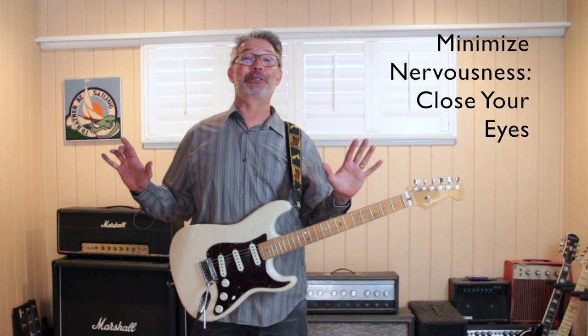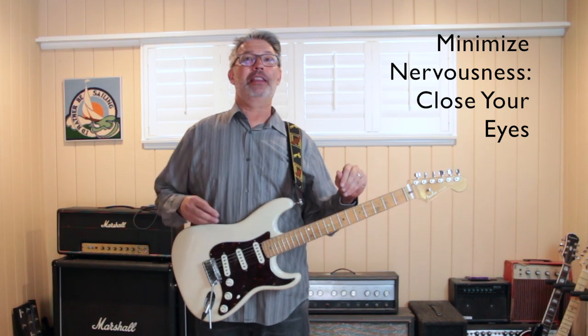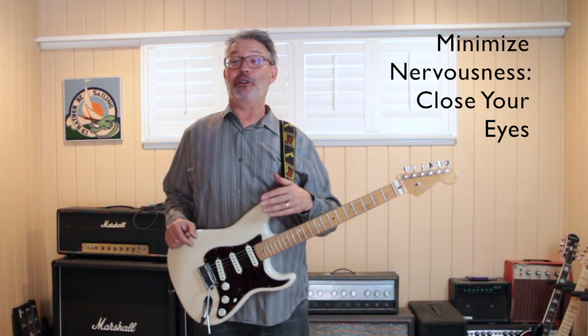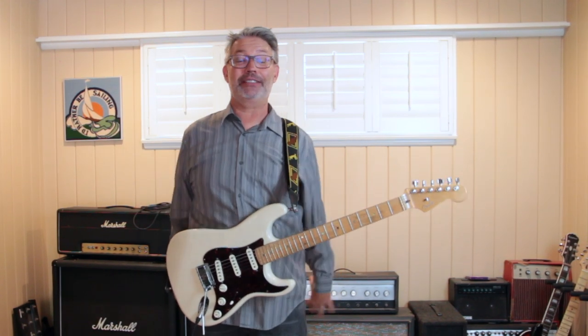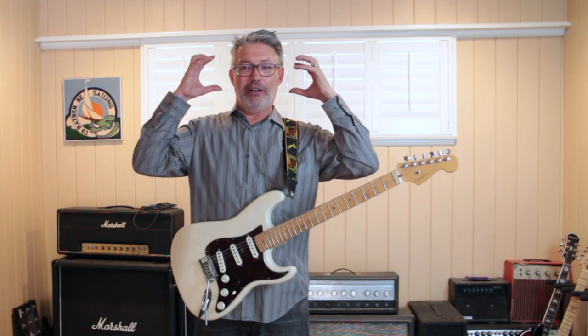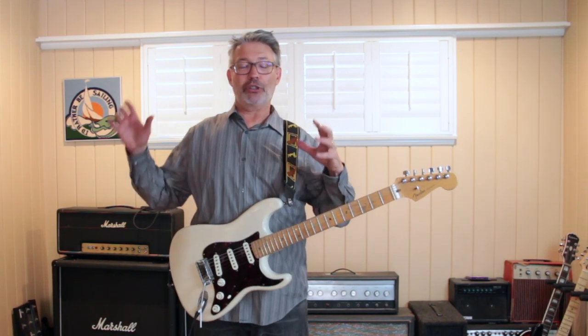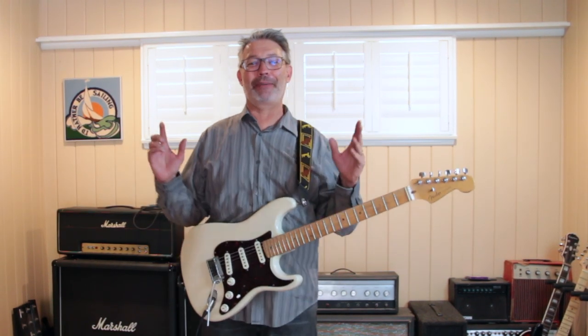I have a few tips that will help you not be so nervous when playing in front of people. One thing is you can always close your eyes. If you can play without looking at your hands, you don't necessarily need your eyes open. If your eyes are closed, you can't see the audience, and if you can't see them, you probably won't think about it. Closing your eyes will help you focus your other senses — on your tone, the tone of your pick against the strings, and on the other musicians. Of course, if you've got drums giving you signal cues, you'll want to keep your eyes open for that.